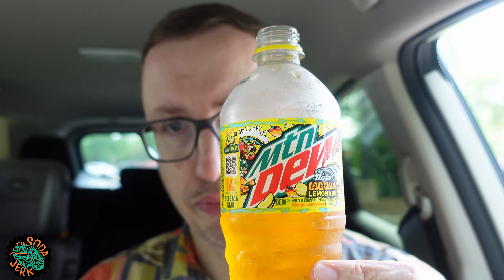But it's not sugary nonsense. The aftertaste honestly feels sweeter than the sip itself. Now that the mouth has been coated with Laguna Lemonade, my mouth is sweet at the moment — but my mouth is always sweet. That's also kind of gross, anyway.